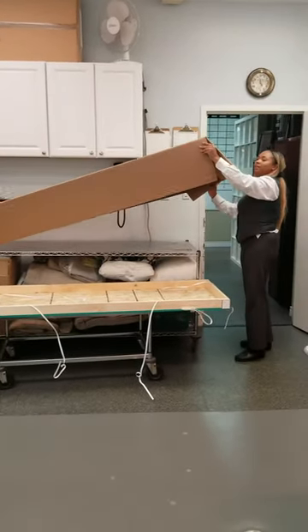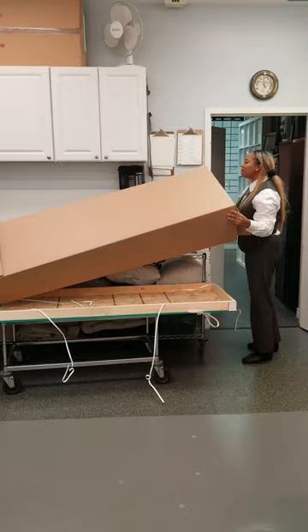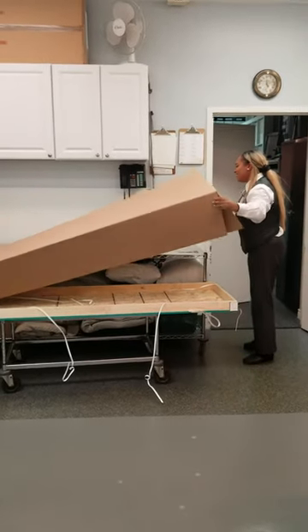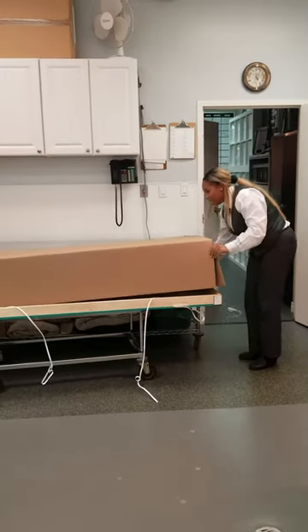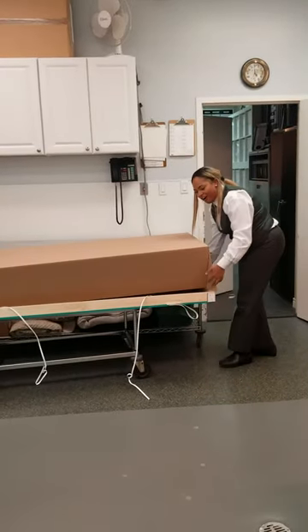Mind you, I'm not going to be elegant with this. Essentially it goes on.